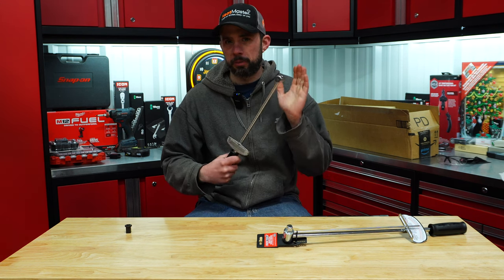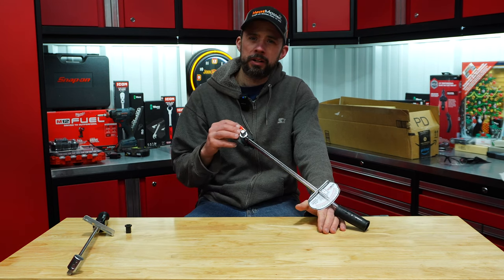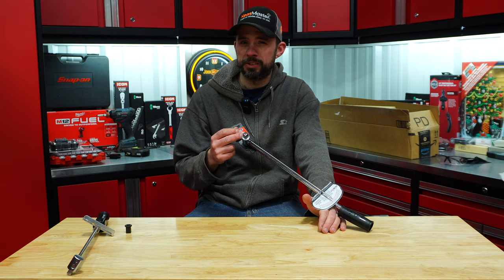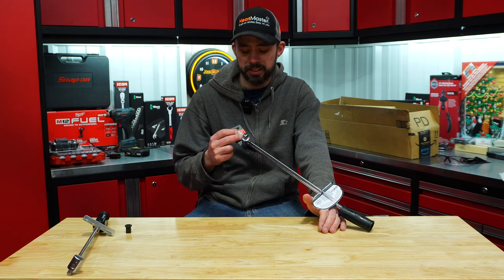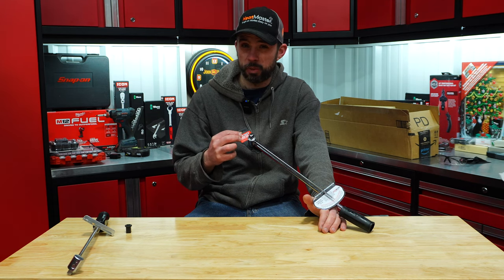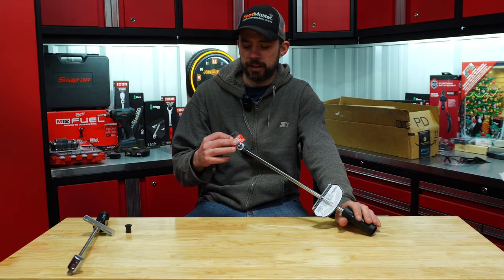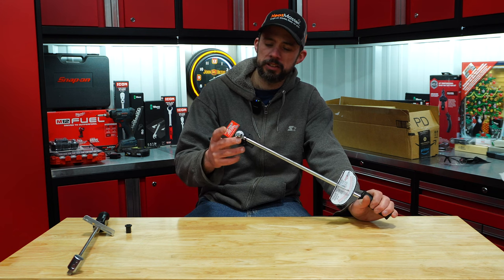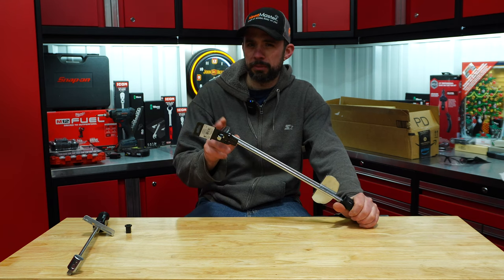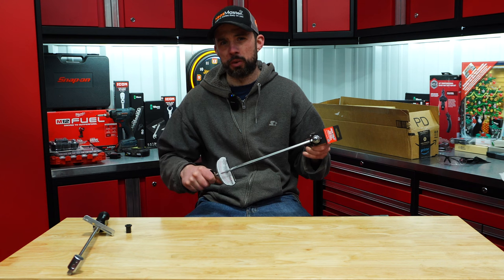So we have this one to test and then I picked up a brand new one here, OEM Tools from AutoZone which runs $14.99 — pretty cheap. The part number is 79-140 and this is in half inch. One thing that is unique about this is it does have the scale on this side and also the reverse side.